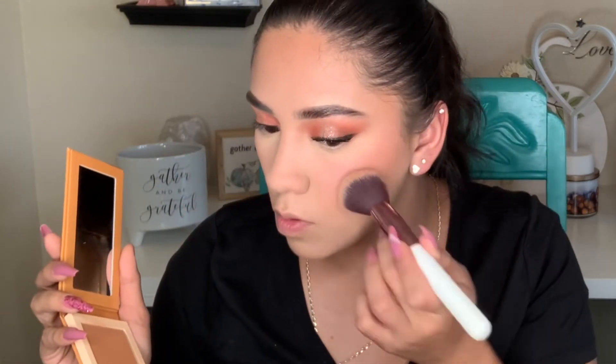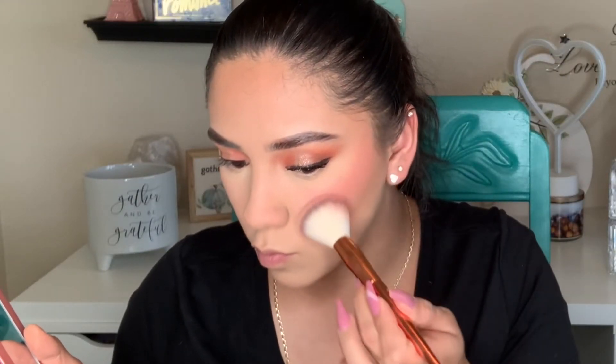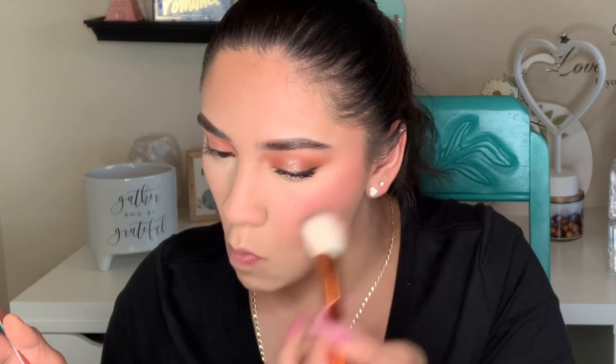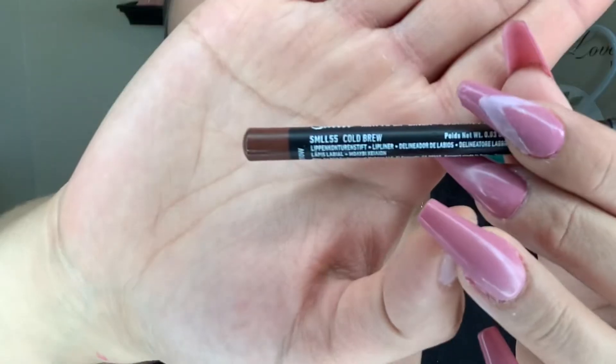Here I'm using the bronzer duo from Juvia's Place — it's so smooth, pigmented, and easy to work with. The blush duo, which I have in Volume 2, is just as impressive. These formulas glide on like butter and don't leave patchiness or lift my foundation underneath.